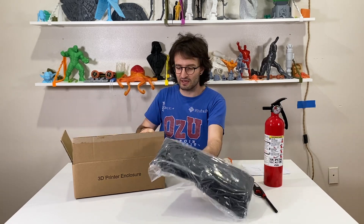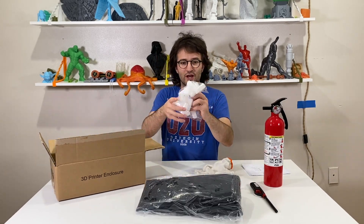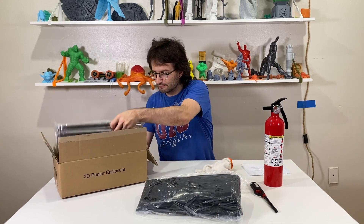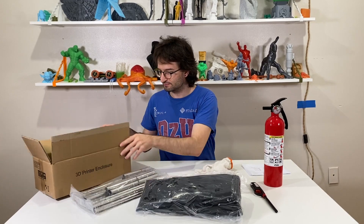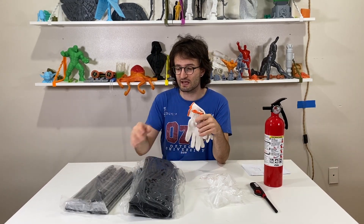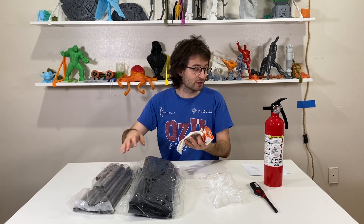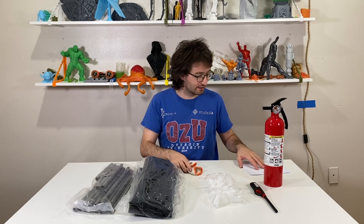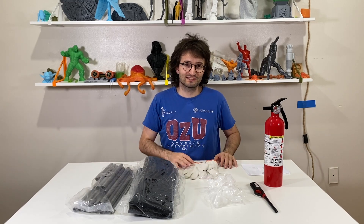This is the entire bag. Here are the connection parts to connect the beams, and here are the beams. They have included gloves, and they suggest we use gloves while assembling these bars because there might be sharp edges that can cut our fingers, so we should be careful about that.